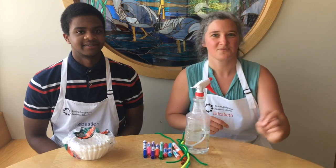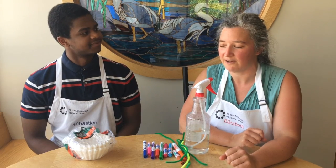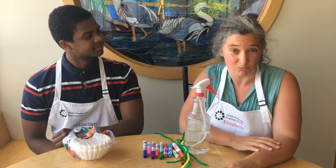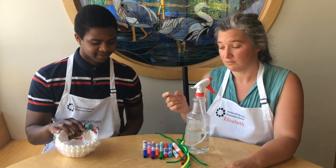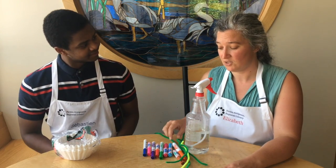Hi, my name is Sebastian and I'm Elizabeth. We have an activity today that you might really enjoy at home. We are going to make a very fun craft using some materials you probably have at home — coffee filter paper and washable markers.